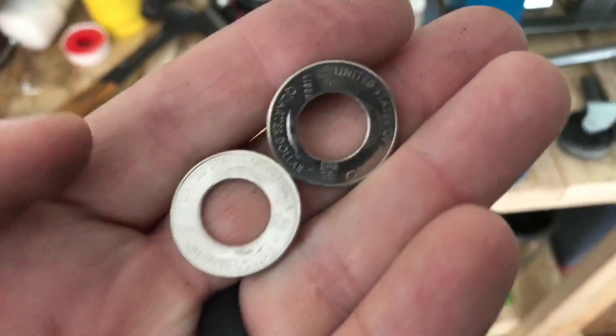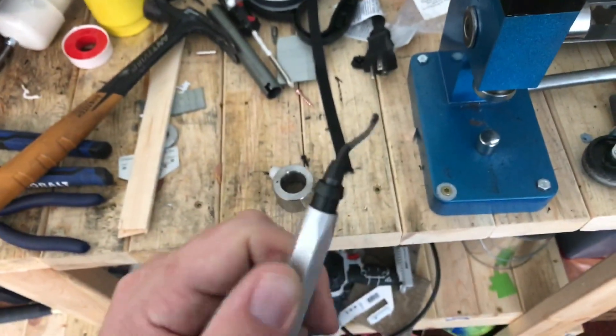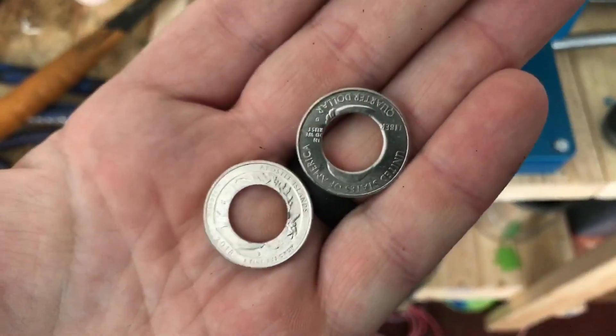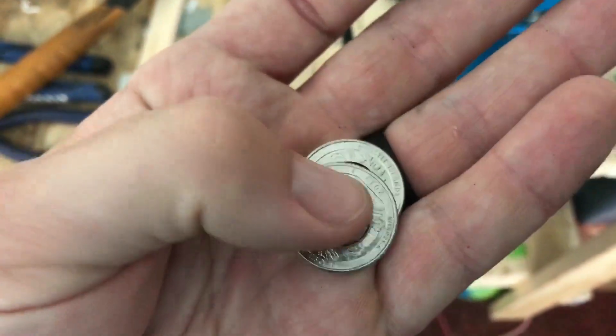The first thing you want to do is punch holes in these — drill out a hole — then I use a reamer here to kind of ream out the edges to make sure they're not sharp. You can see there the Apostle Islands 2018.